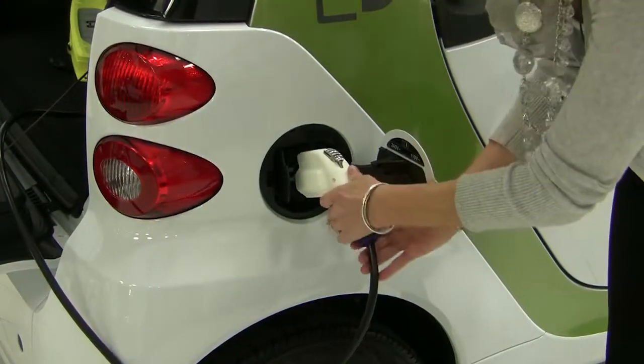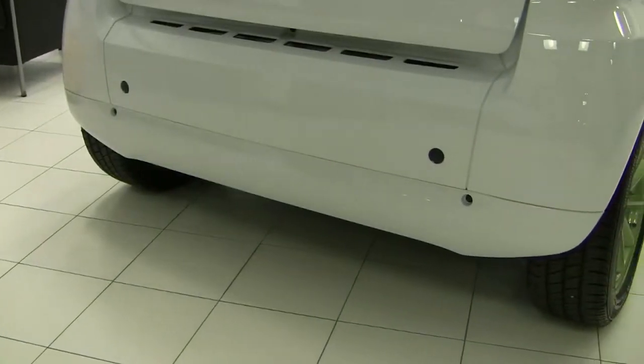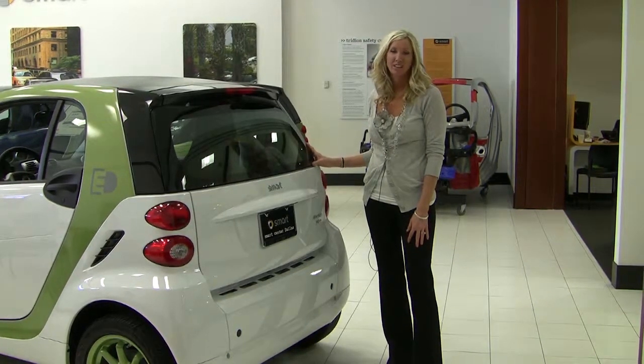After a full charge, you should see a range of about 86 miles. As you can see, there are no tailpipes of any kind. The Smart for Two electric drive does not emit any carbon monoxide pollutants or any soot of any kind.